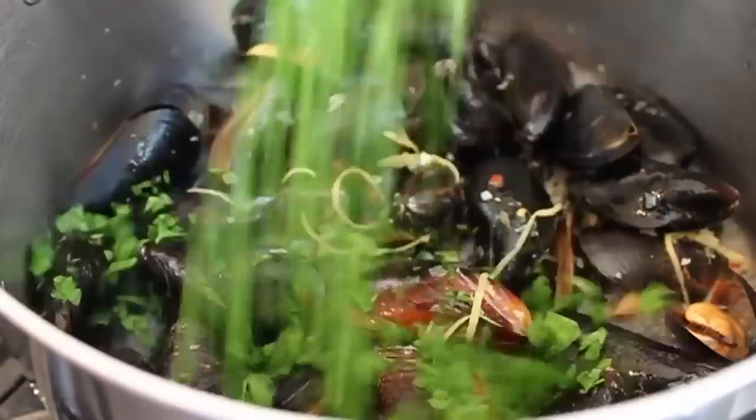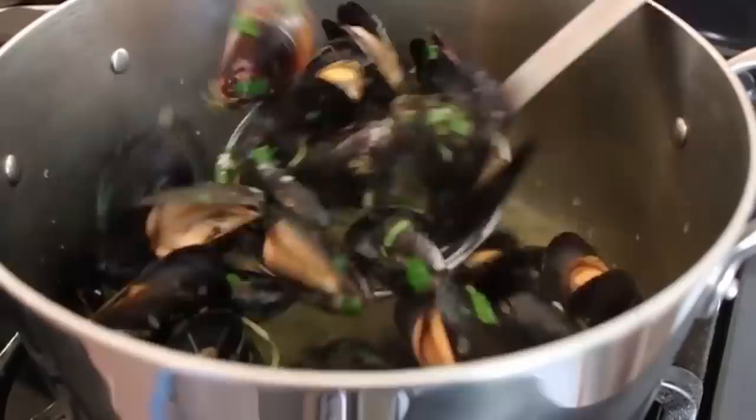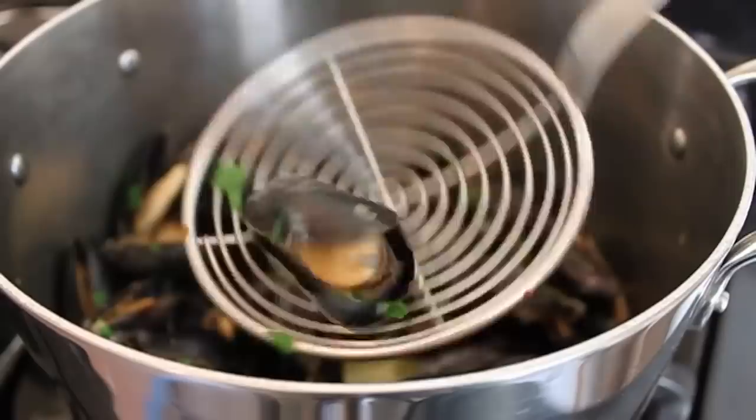At that point, dump in the Italian parsley, give it another stir, put the lid back on, and as soon as those shells are open, you're done. It might take another minute or two — go by sight. When they all look open, you're done. The shells should be open and the mussels should be huge and plump and gorgeous — not shriveled. The only way to screw this recipe up is to keep boiling them after they open.